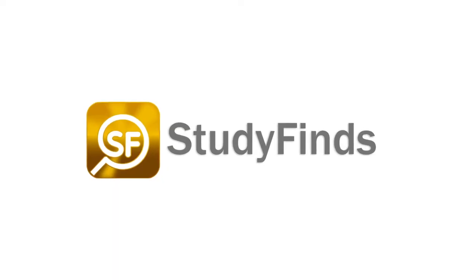On that happy news, have a good day and watch out for those pickles. You can check out more info on this and other studies by clicking the link in the description below and heading over to studyfinds.com.